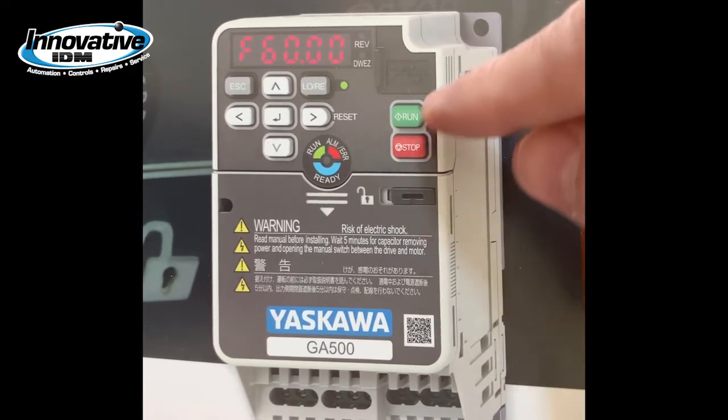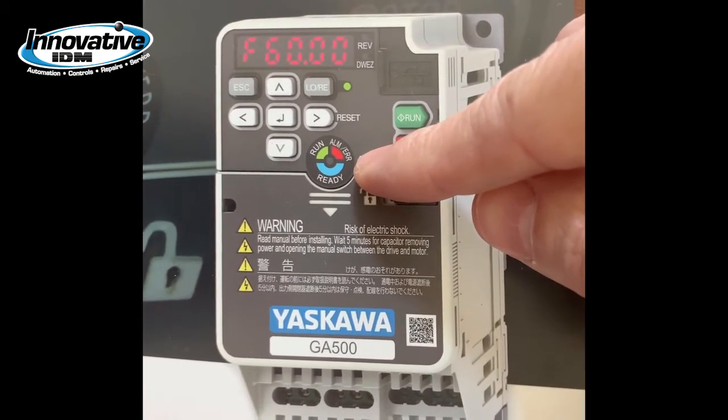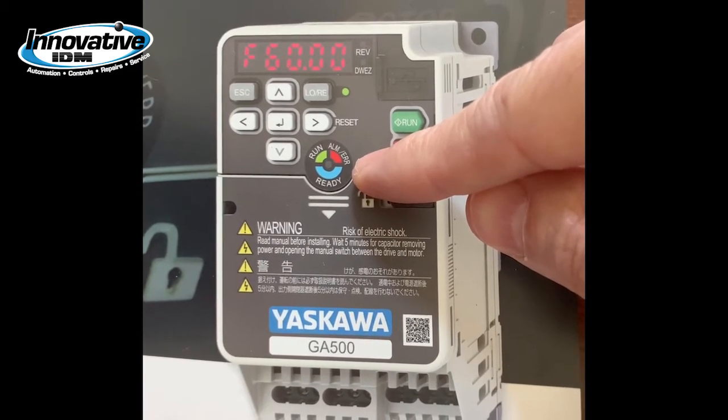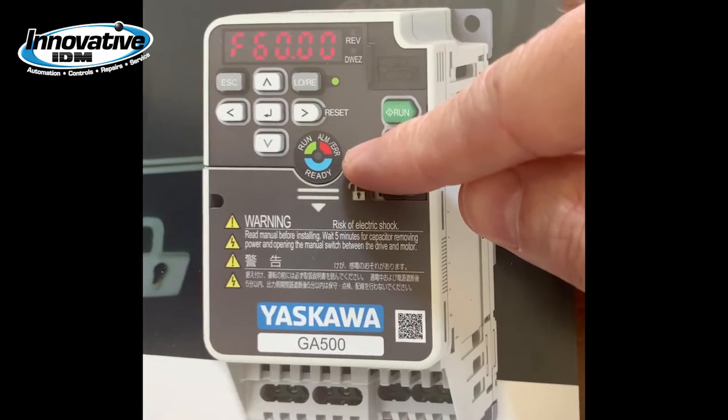You have an LED status ring that's easy to read from a long distance. The blue ring means ready, green means it's running, and if the red is lit that means there's a fault.